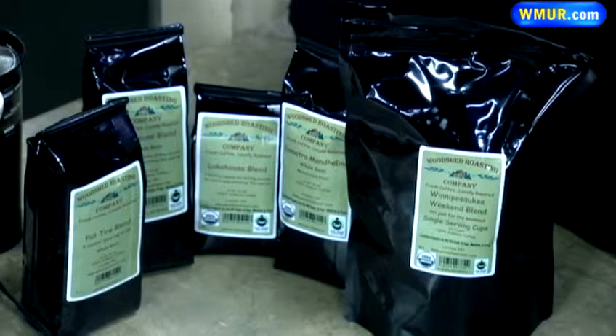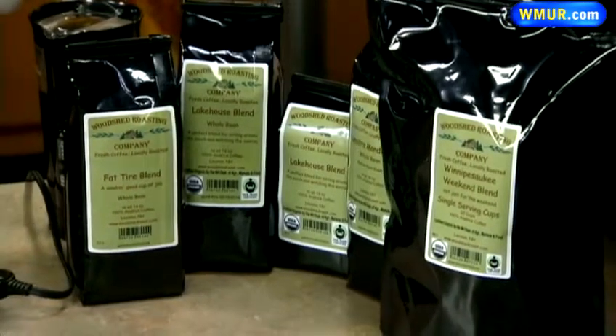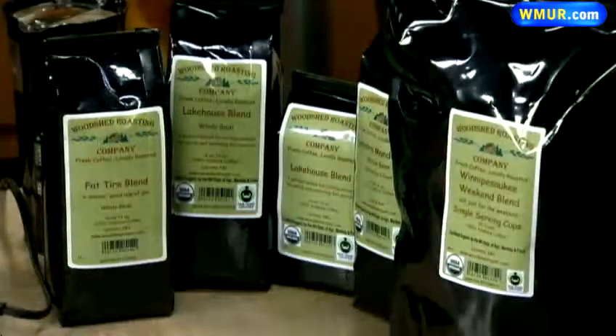Brad, what stores can people find your coffee in? We're in the Hannaford Brand stores, we're in some Shaw's stores, and we're in all the food co-ops in the state of New Hampshire. You can also be found at the Tilton Winter Farmer's Market — that's Exit 20 in Tilton, right across from AutoServe. A lot going on in the wintertime; you don't have to wait for the summer farmer's markets. Thank you so much, Brad — we appreciate it. Enjoy that coffee, and we will be right back.